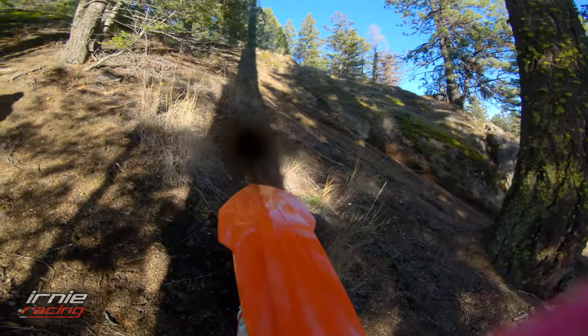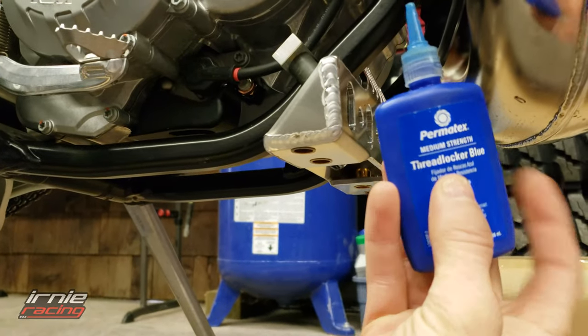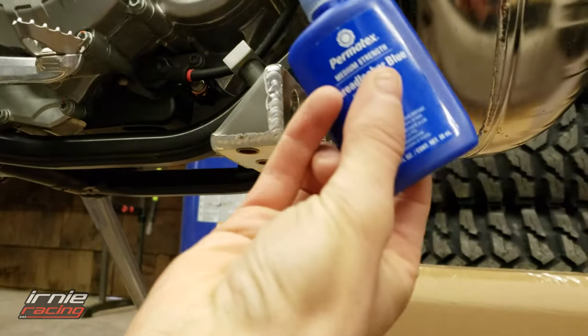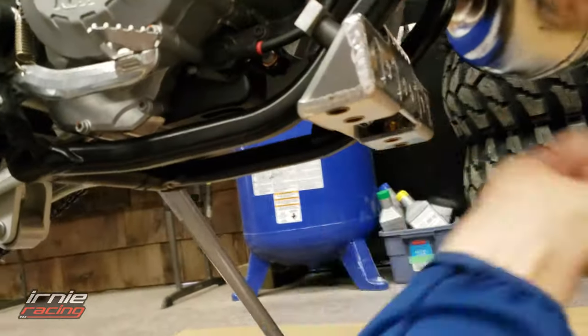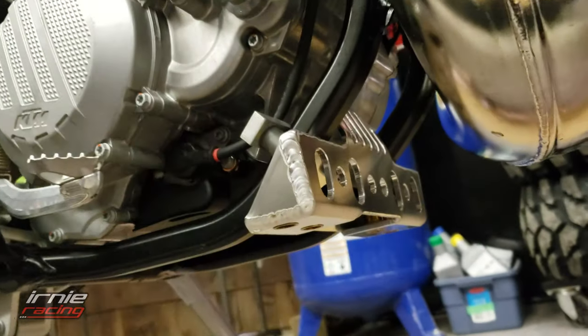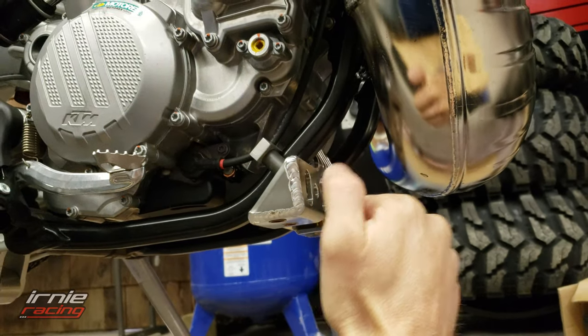That's a gnarly little last hill. I'm now going to pull the bolts out one at a time to throw loctite on. I would recommend just doing this initially — the stuff won't dry in the time that you're mocking it up. Make sure you get that right torque. Enough torque so it doesn't move — it's not going anywhere. That's the torque rating guys — not going anywhere.